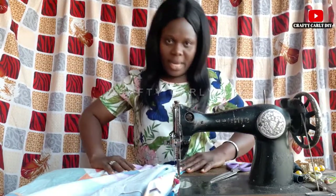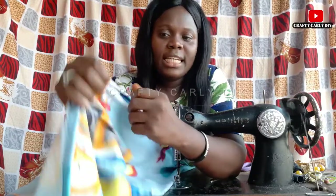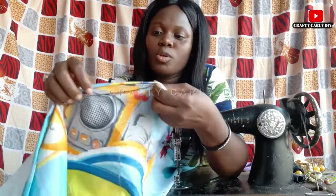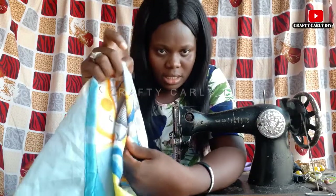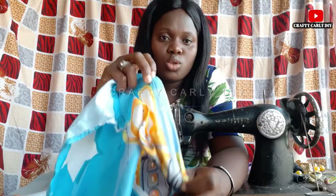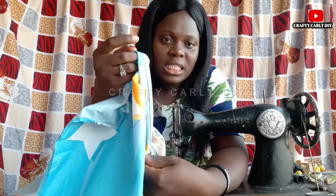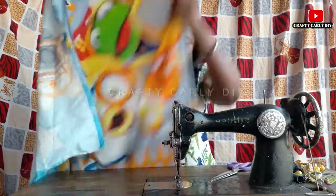Now all bed sheets should be like this — we'll have edges neatly sewn like this all round. That is for the four sides; you're going to have your bed sheet sewn neatly like this. Now how do you do that? All you need to do is to fold.